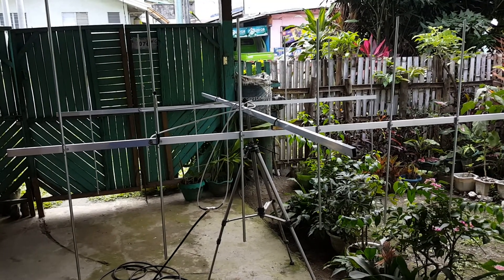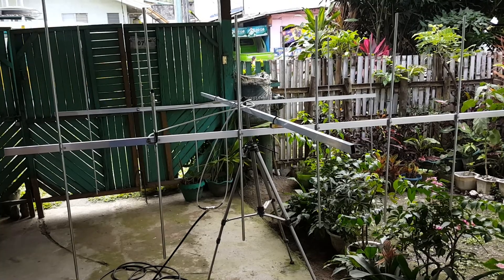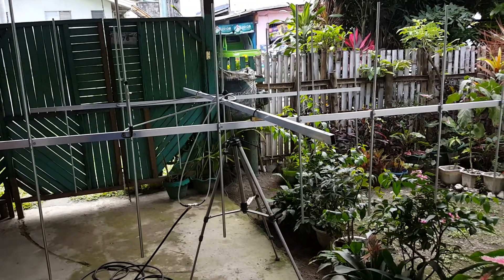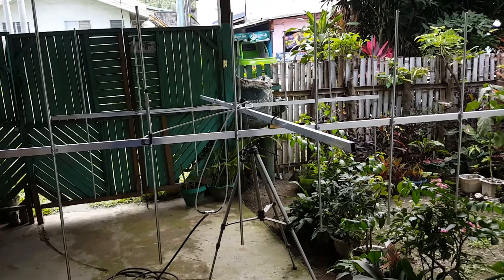This is a two-stack, seven-element Yagi for the amateur frequency band, going to General Santos City for Mr. Richard Kintoy. Let's check the frequency response of the antenna and the antenna configuration.